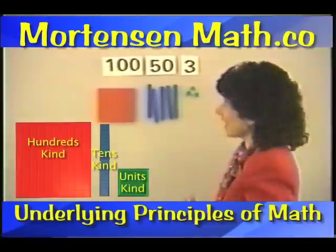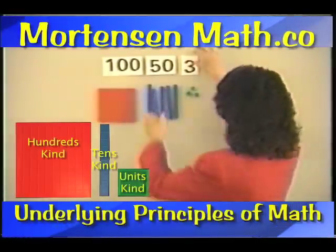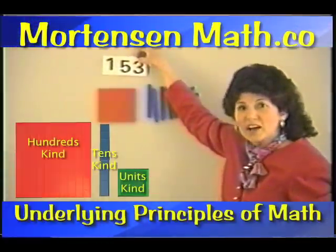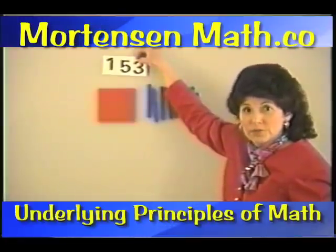Now, look at how simple this is. Here's this number, and you know what I can do with my cards? I can pick them up, put them like this, and the child can see that that's the number, 153.